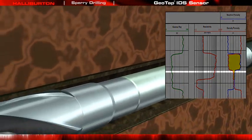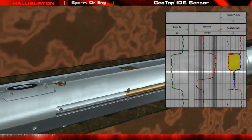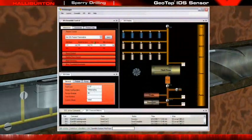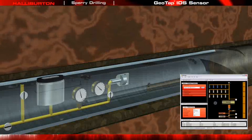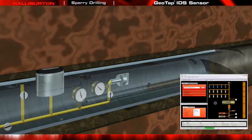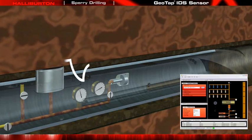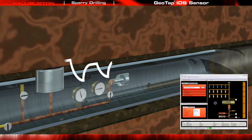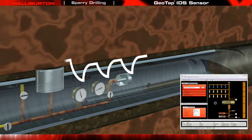Using LWD correlation measurements, the Geotap IDS Sensor is positioned opposite the target formation. A command is sent to the tool. The test pad extends against the formation, and multiple drawdown tests are performed to measure formation pressure and to calculate the mobility of formation fluid.